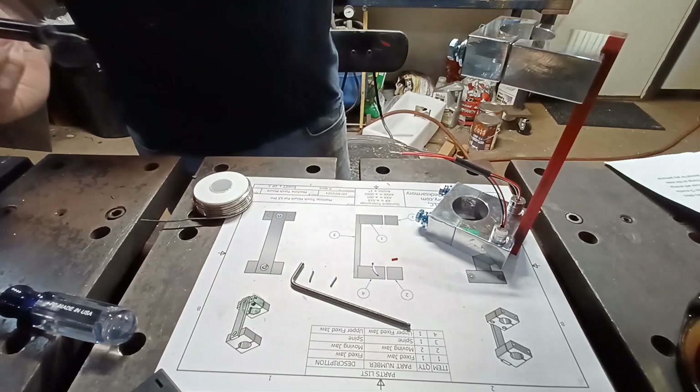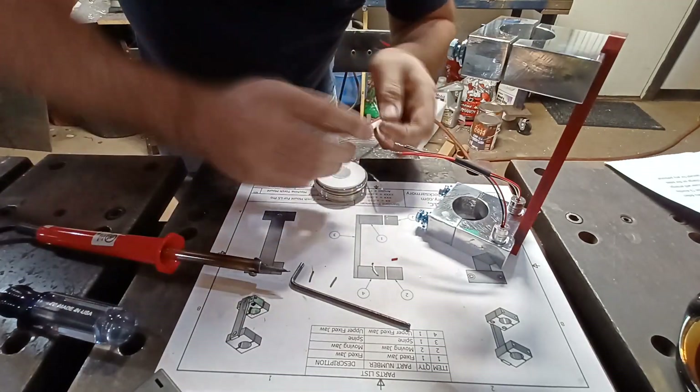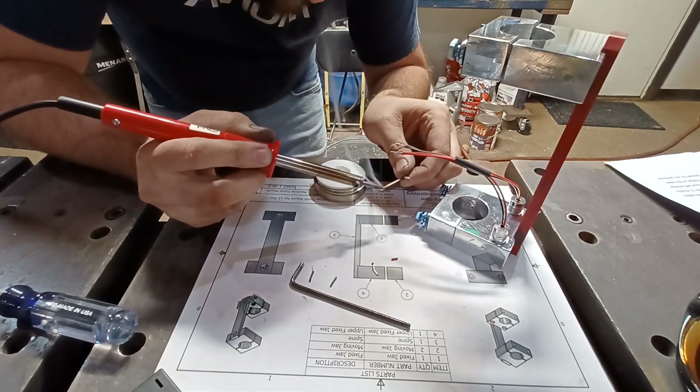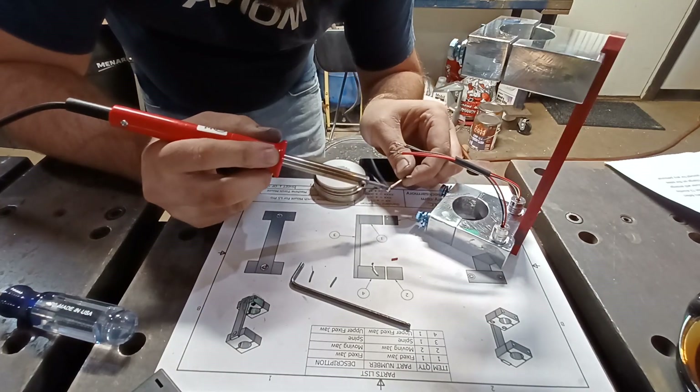I wired them to a toggle switch because I want to be able to turn them on and off — I don't want them running all the time. They come with two battery packs, so they'll last quite a while, but I still want to be able to turn them on and off.